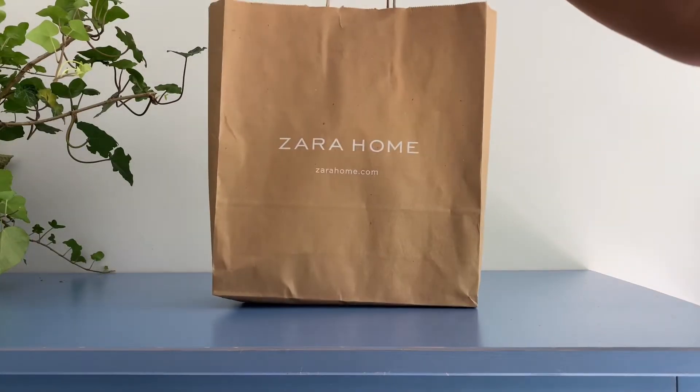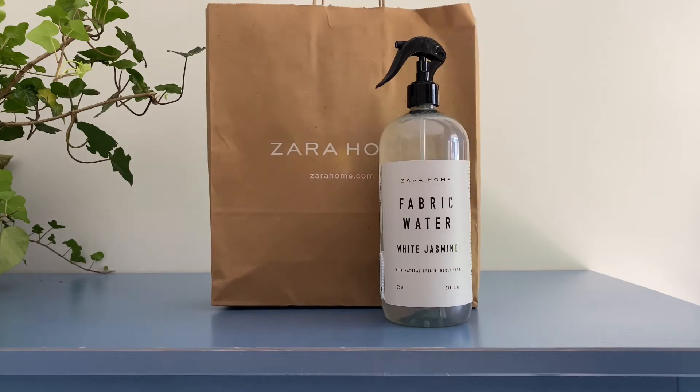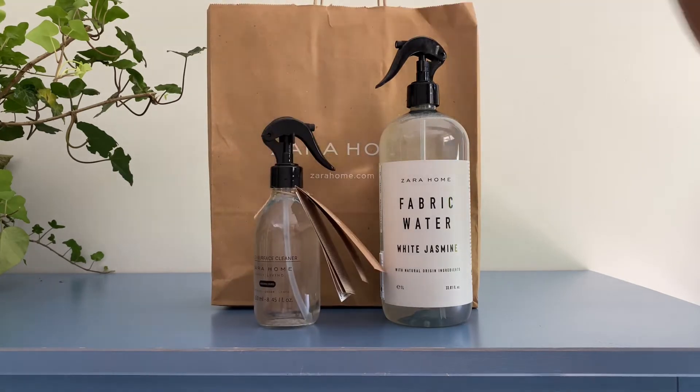Hello, I'm Tiffany and welcome to my channel. I recently found out Zara make cleaning products and of course I had to try them out, so today I'm going to be reviewing the two products that I bought.